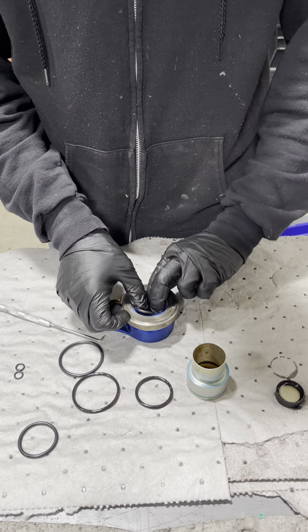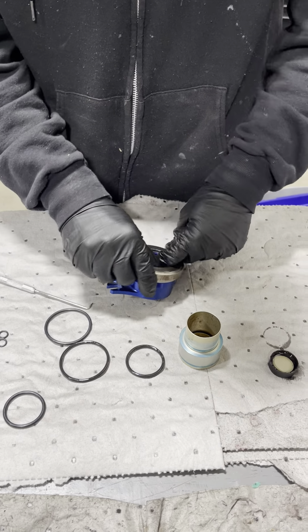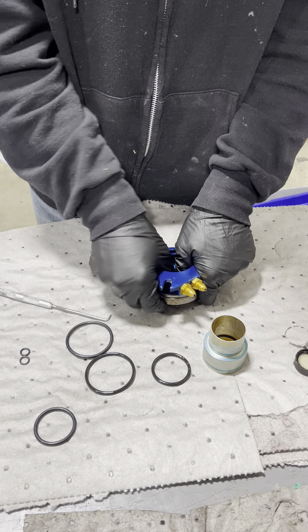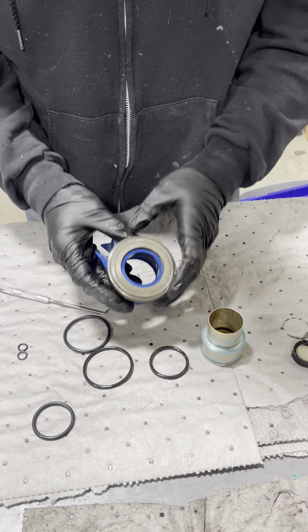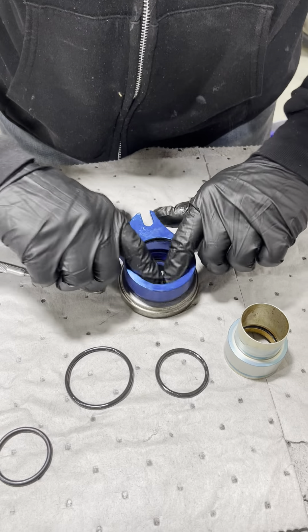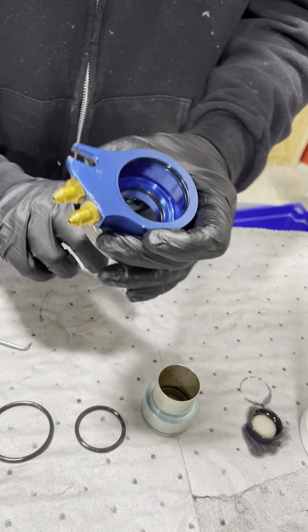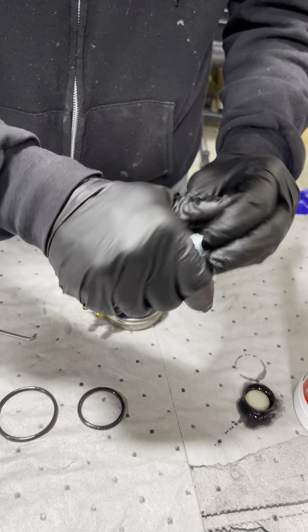Now putting the new seals in — take a little brake fluid, put it on the o-rings, pop your sleeve back in, and put some fluid on it.